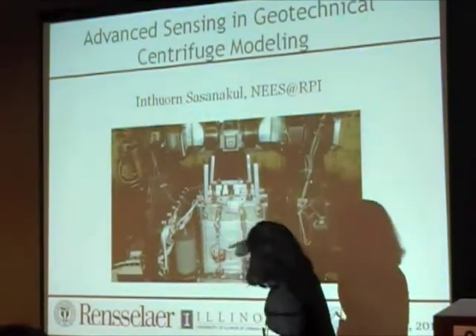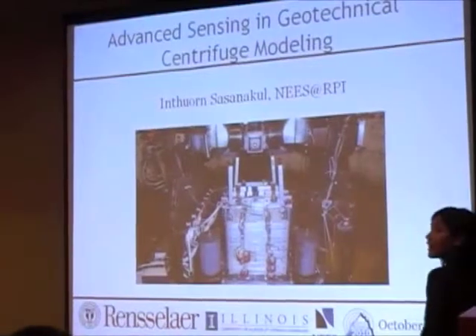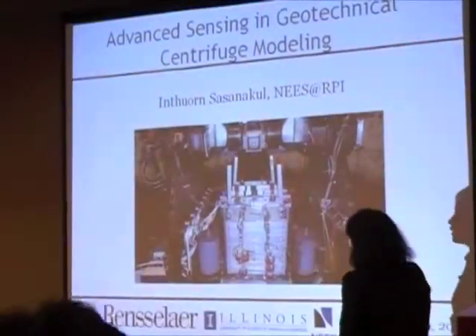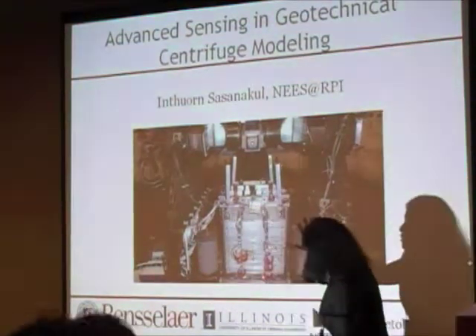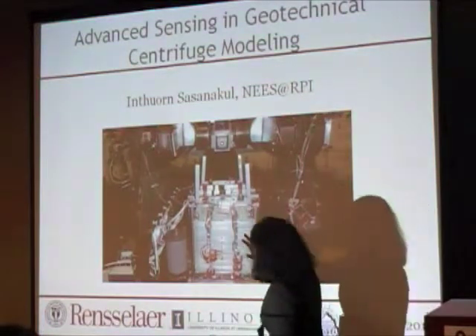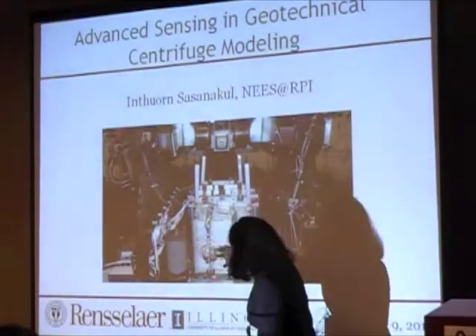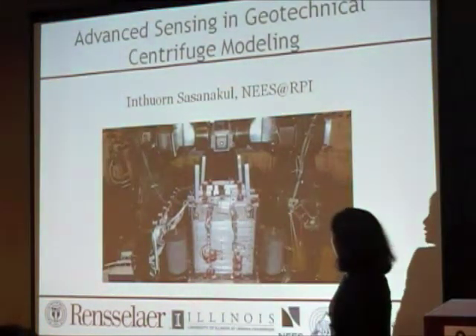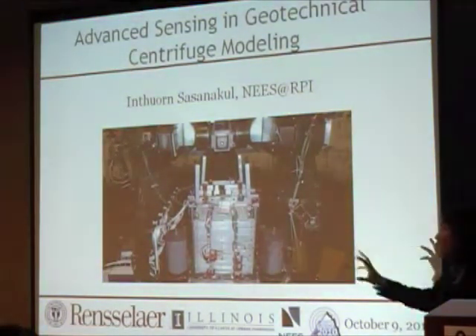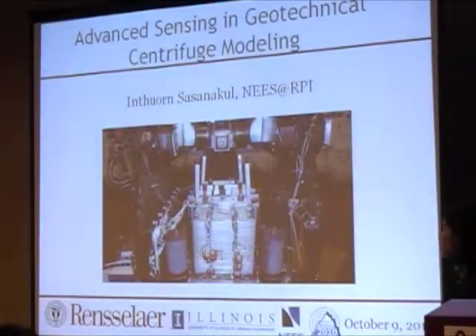This is the box — it's a laminar container that we use for one-directional shaping. You can see all of these cables and things that connect from inside and outside of the container. These are all traditional sensors that we use.